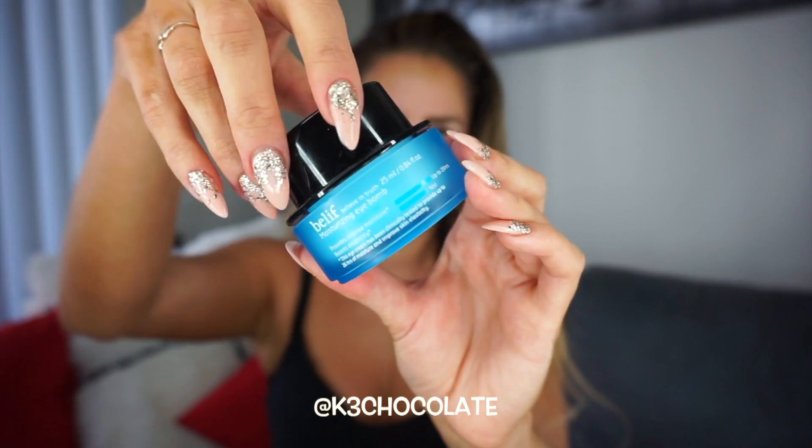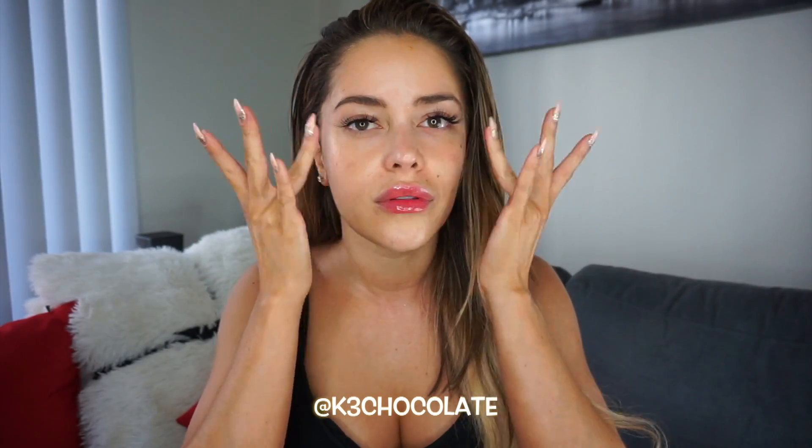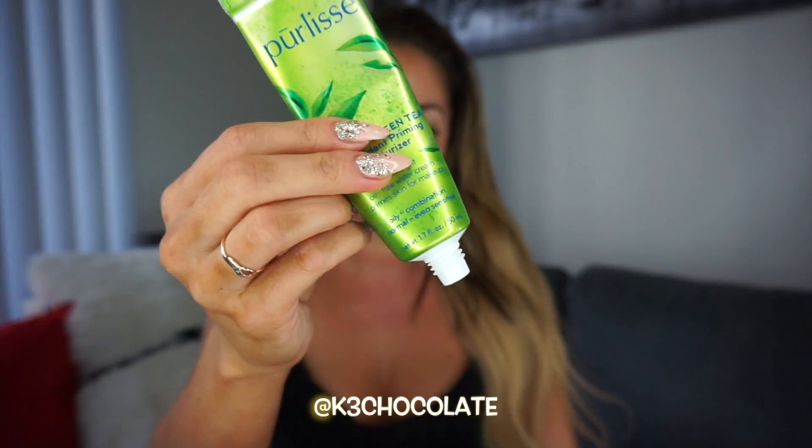First, I always go in with a lightweight serum. Then I apply my eye cream, and you want to use your ring finger because it's the weakest one, so it applies the least pressure. You definitely want to do that with a delicate eye area. Then I applied my moisturizer, and you definitely don't want to forget about the neck and decollete area.